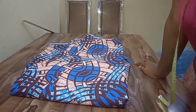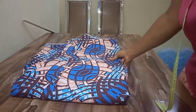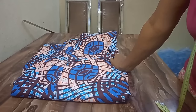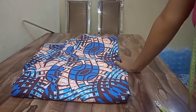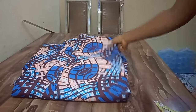Hi guys, welcome back to my channel! Hope everyone is doing great. If you are new here, you're welcome. In this video, I'm going to show you how to sew this beautiful butterfly booboo dress you're seeing on the thumbnail. So let's get started.